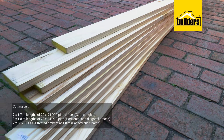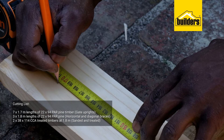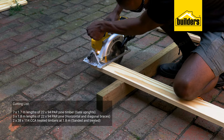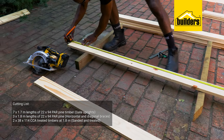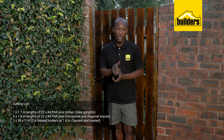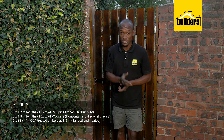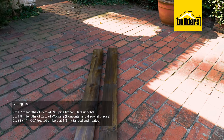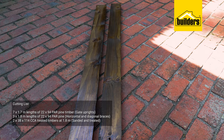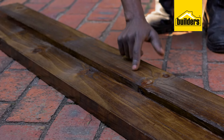For timber, I'm going to need seven 1.7-meter lengths of 22 by 94 millimeter plain all-round pine timber for the gate uprights. I've cut these with a circular saw from 1.8-meter lengths — your dimensions may well vary, just plan accordingly. I also need three timbers at 1.8 meters, also 22 by 94 millimeter plain all-round pine, for the horizontal and diagonal braces. Then we need two 38 by 114 CCA treated timbers at 1.8 meters, which have been sanded and varnished with two coats.